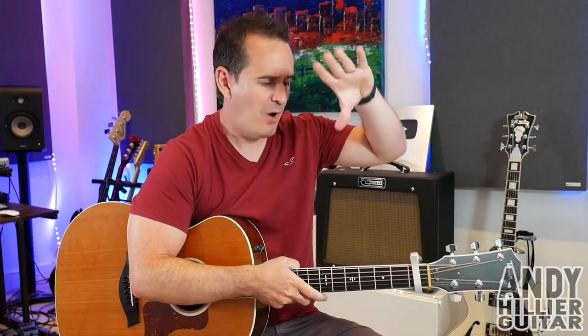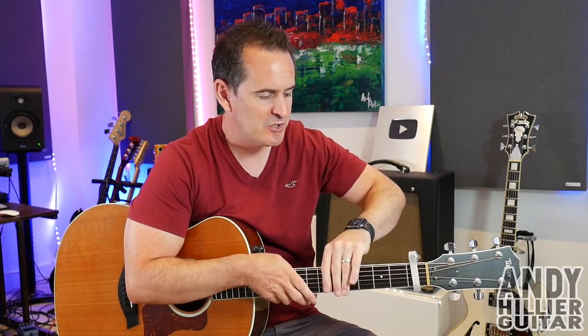Hi there, my name's Andy Hillier and today's guitar lesson is going to be on Black Flies by Ben Howard from Life Is Strange. It's a beautiful little song. Normally he does it in some strange tuning but I've worked it all out with just standard tuning with a capo on the first fret. I'm going to teach you the whole song — it sounds great and it's reasonably easy to play.